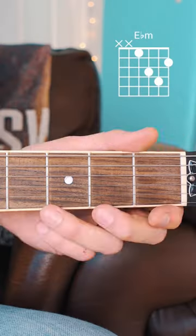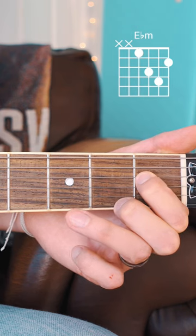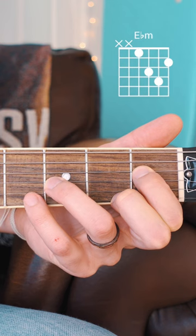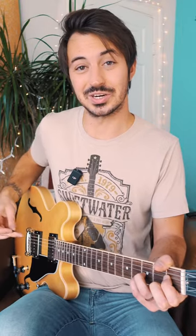Here's how you play an E-flat minor on guitar. Start by placing your index finger on the 1st fret of the D string, your middle finger on the 2nd fret of the high E string, your ring finger on the 3rd fret of the G string, and your pinky on the 4th fret of the B string. Strum from your D string down.